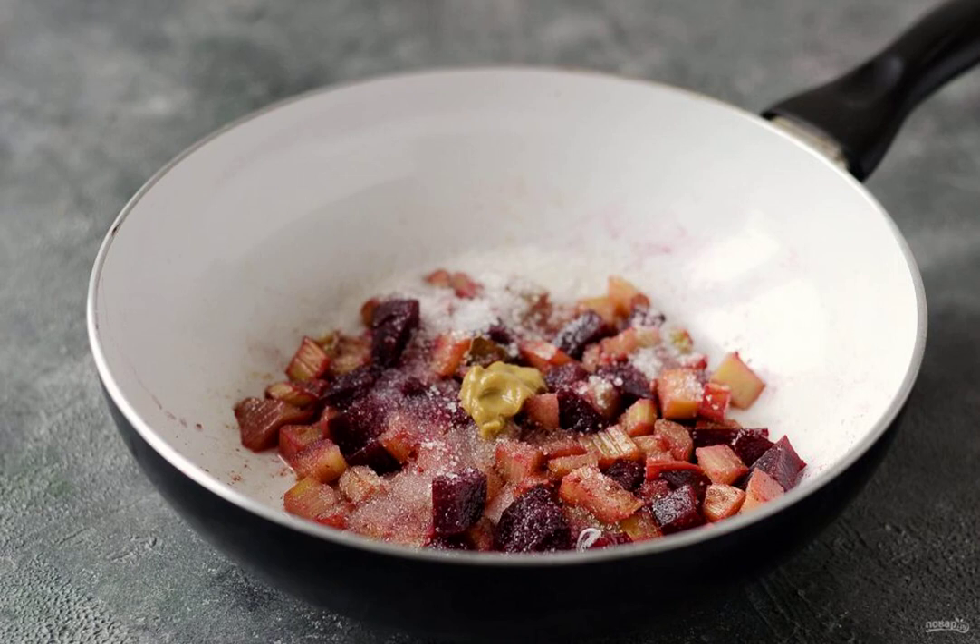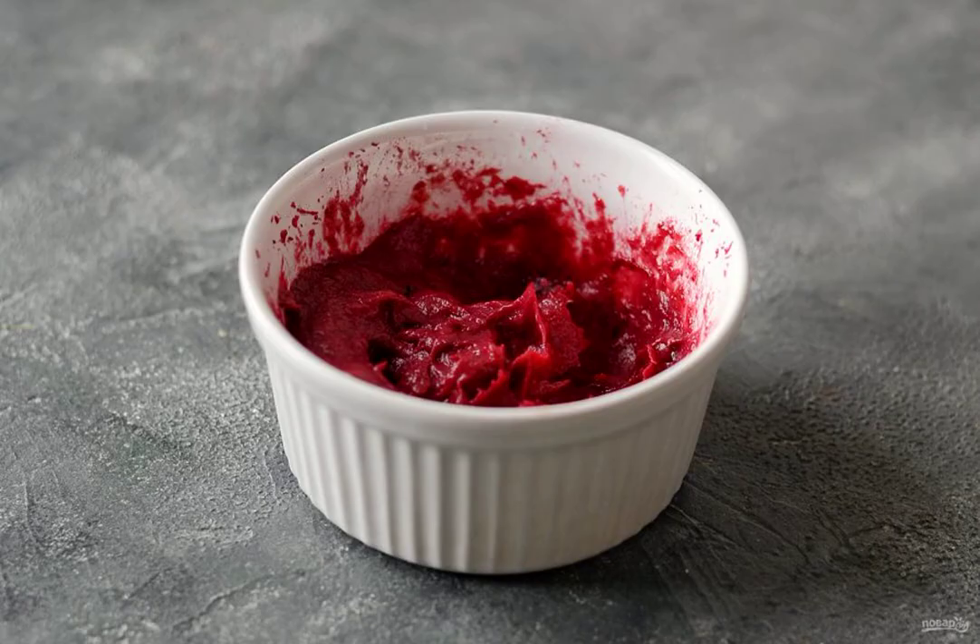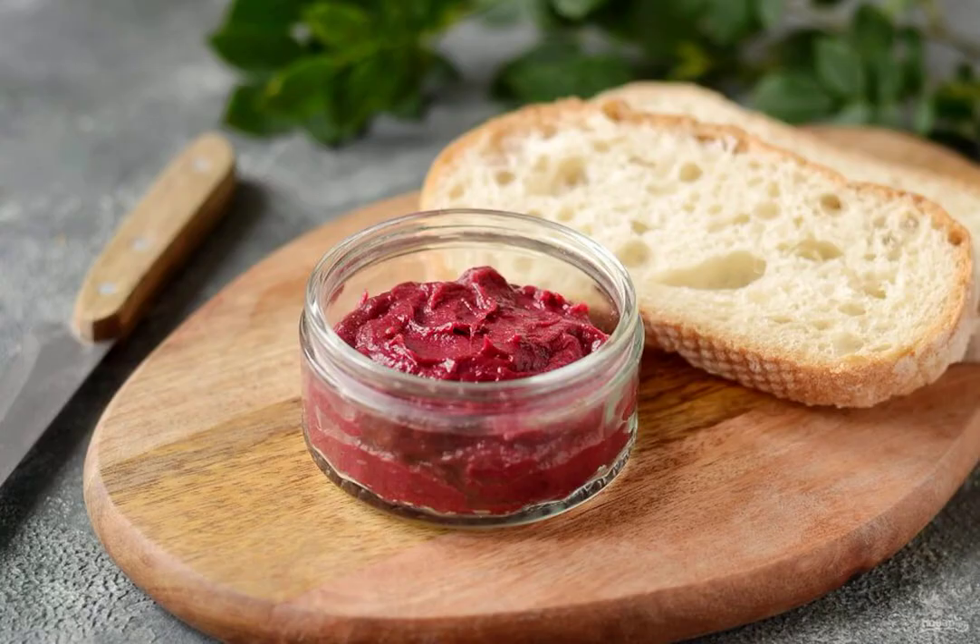Stir and simmer for 30 to 40 minutes under the lid. Remove the bay leaf and cloves, then chop everything with a blender until smooth. The rhubarb sauce is ready — enjoy your appetite!